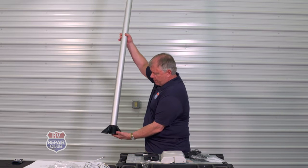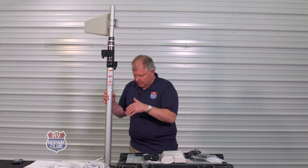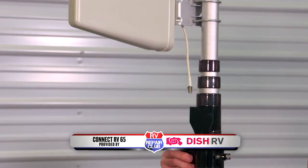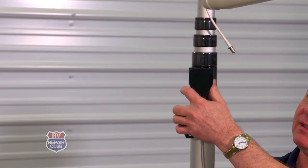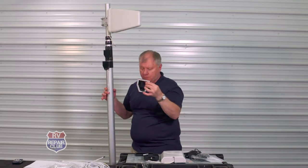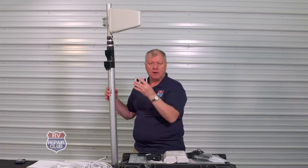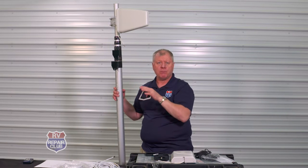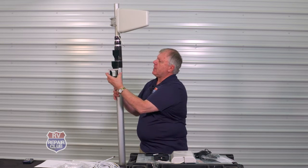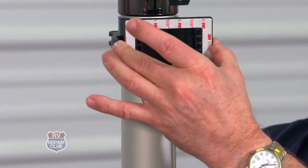It starts with a little foot plate on the bottom that can be spiked into the ground to help secure it. It also has a set of mounting brackets. These have an adhesive on the back side, and we place them on the sidewall of the RV so we don't have to worry about putting any fasteners or screws into the side. Then we just slide the pole onto that bracket and it holds right up against the sidewall.